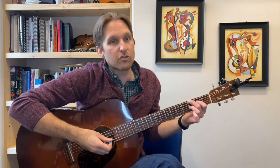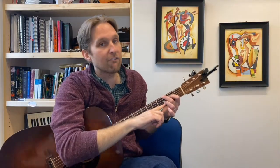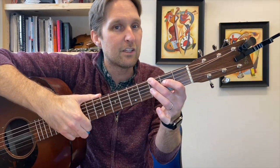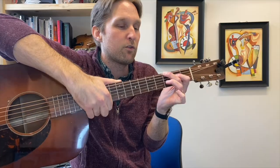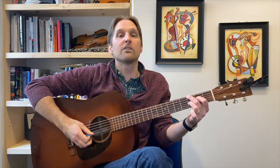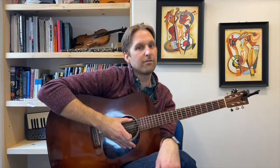Now you're going to play the second string from the bottom, which is the open B string. If you played that B string and it sounded muffled, that means your ring finger is getting in the way. You want to make sure your finger is not laying flat — use the tip of it and stay away from that B string. If your ring finger tips down onto the B string at all, you get a muffled note instead of a clean one. That might be tough if you're not used to using the tip of your finger, so you're just gonna have to practice it.